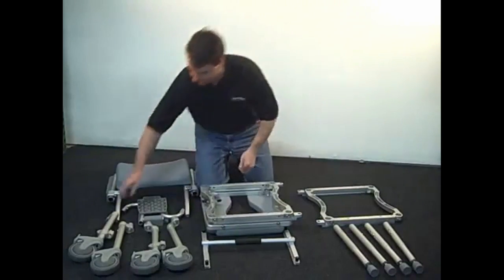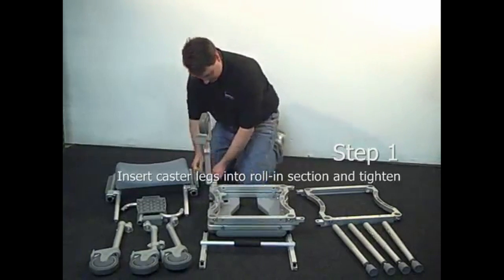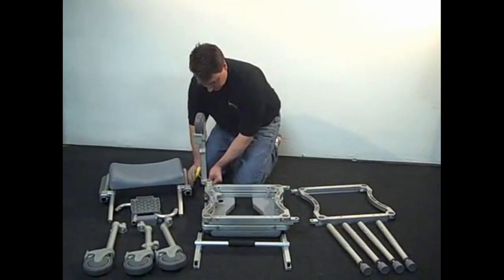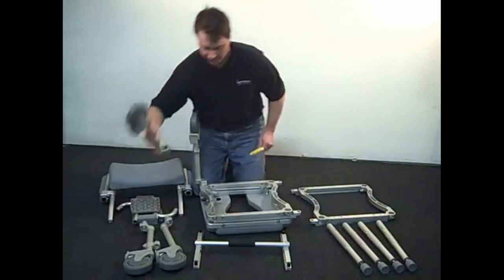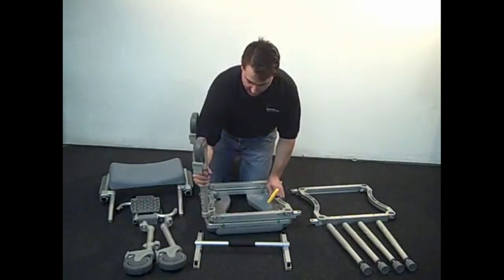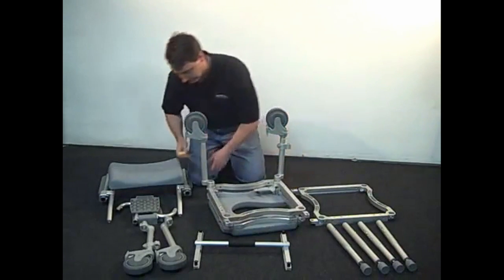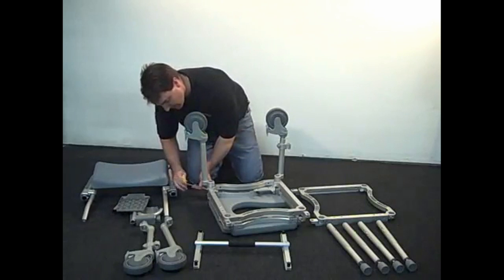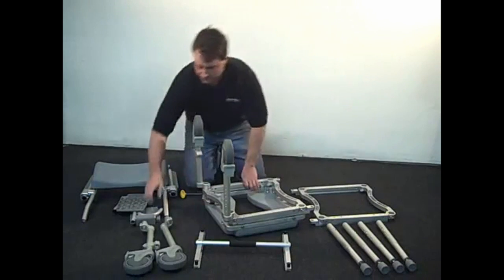Note the legs with the footrest clamps are the front legs and should be on the same side as the commode slot on the cushion. All four legs have offset elbows that should be positioned at a 45 degree angle relative to the frame. There is a small stainless steel pin on each of the offset pieces that mates with the frame. Lock the legs into place by using the included T-handled Allen wrench to tighten the bolts located in the corner of the frame.